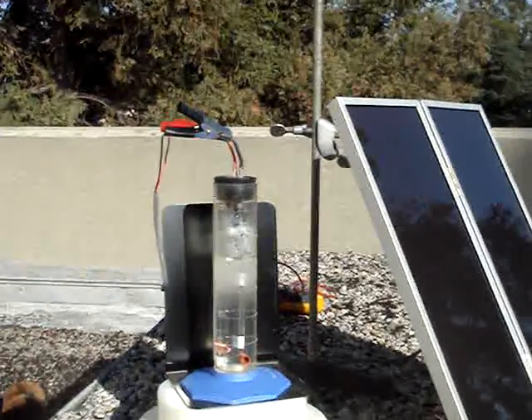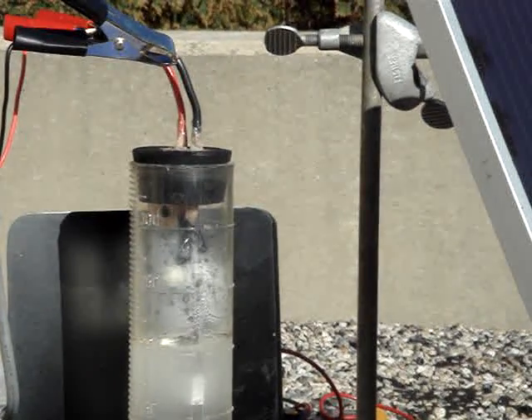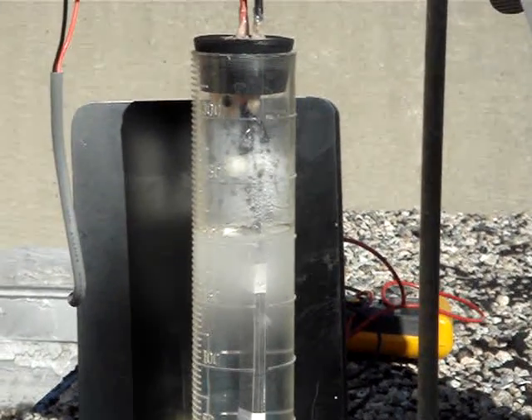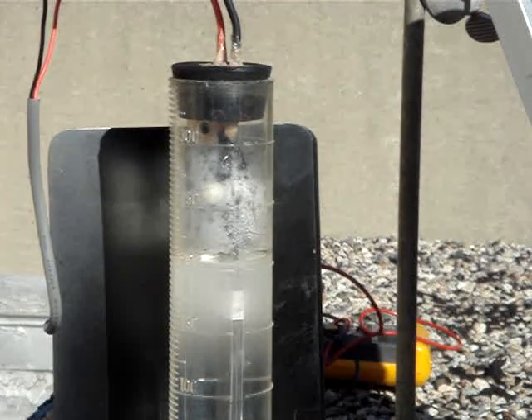We're now going to focus in on the bubble production. You can see the cloudy bubbles produced with the semiconductor electrode. This is hydrogen being produced preferentially over oxygen.